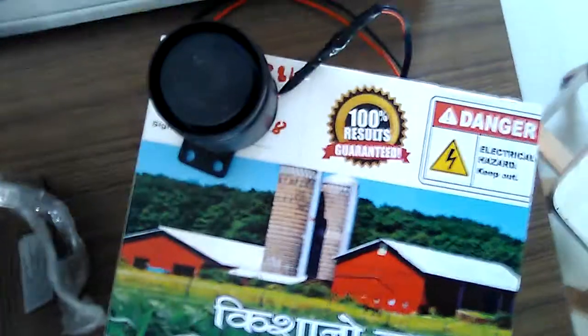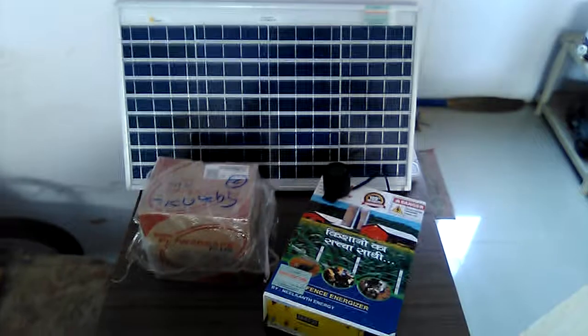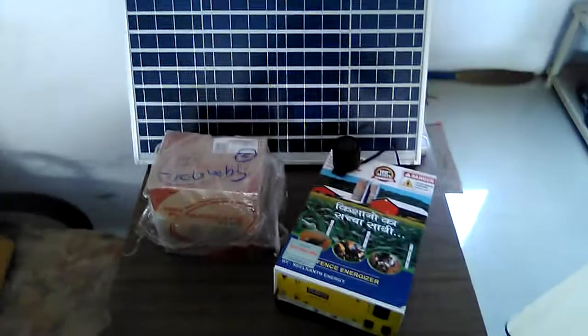You have to connect the red wire to your fence wire and the black wire to the ground, and your system will be completely turned on. You can protect your farms from mischievous animals. If you like our video, please subscribe to our channel to watch all the latest videos regarding solar technologies.